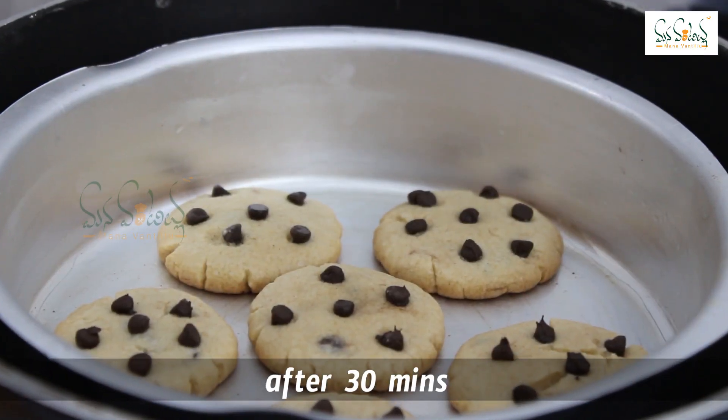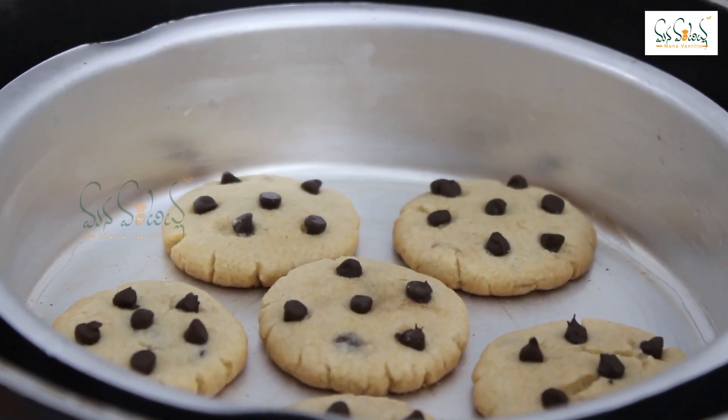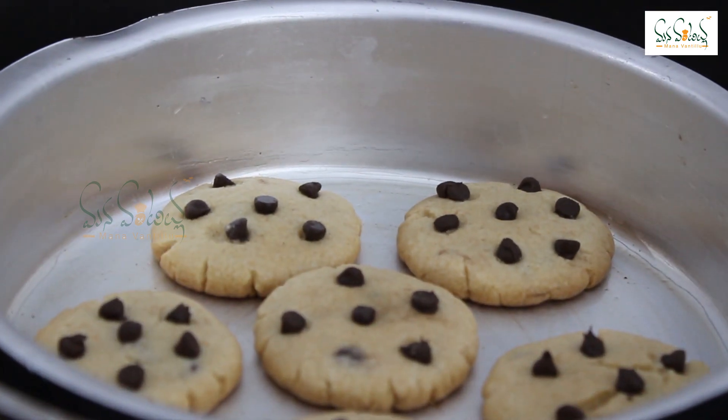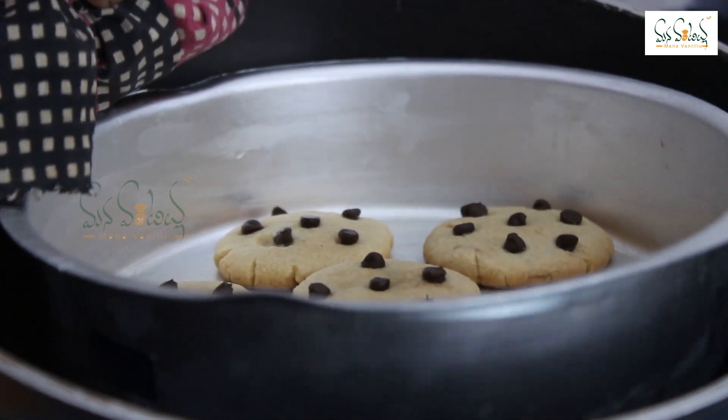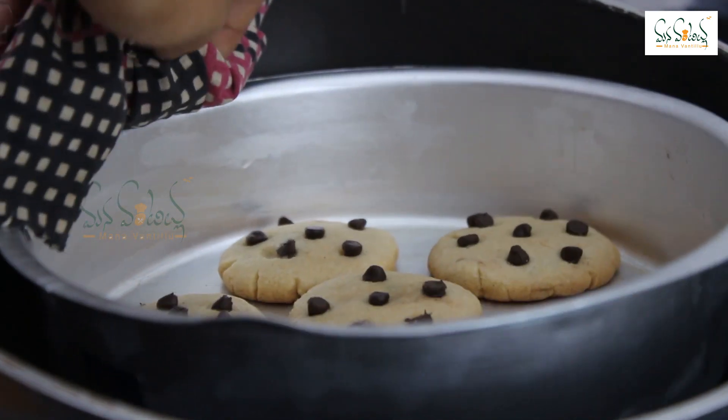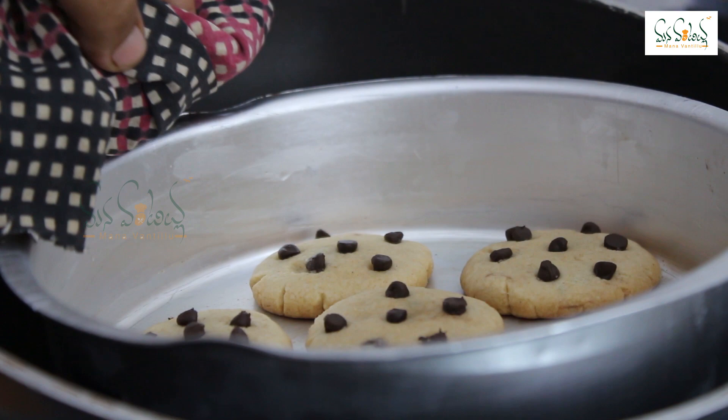After 4 minutes, the biscuits are light. If you touch these biscuits, they will be soft. After that, they will become crispy.